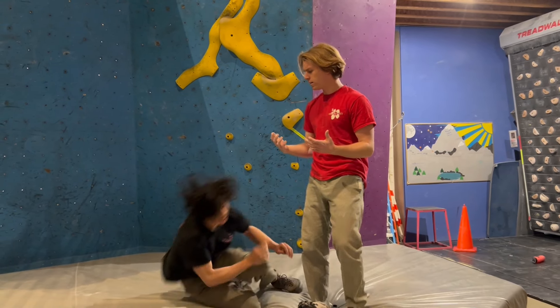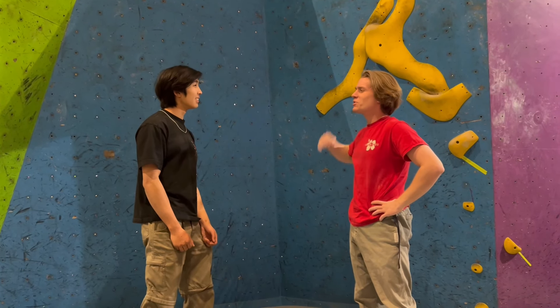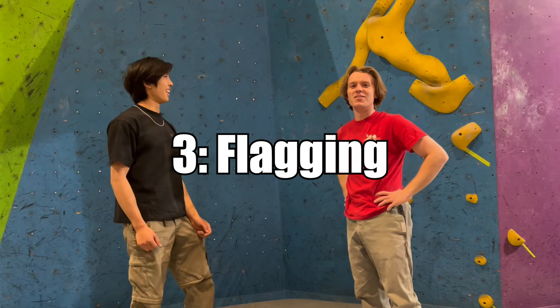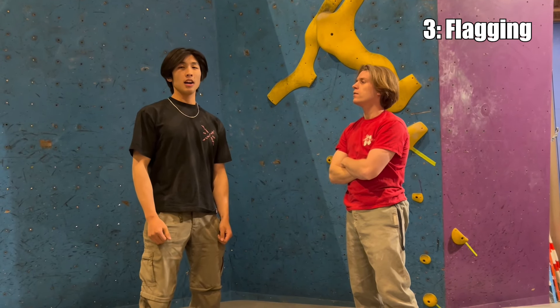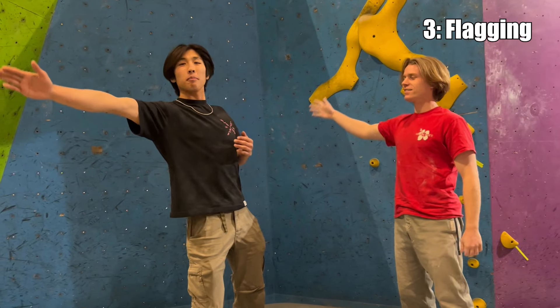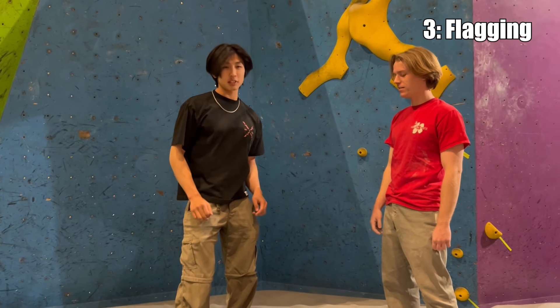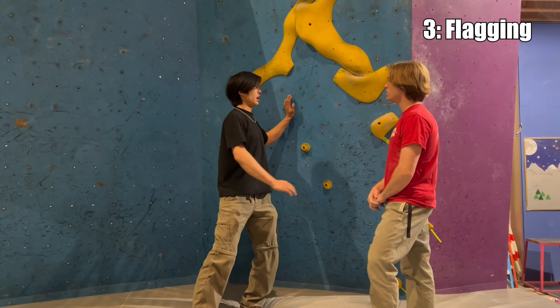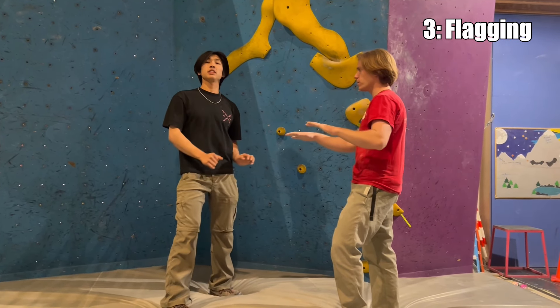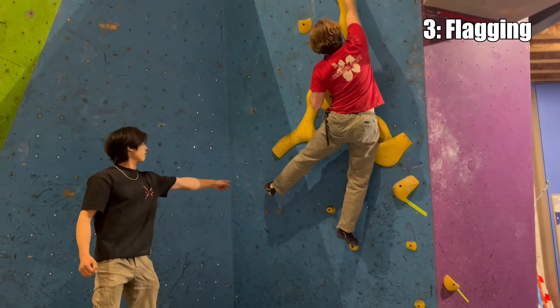I keep trying to keep both my feet on but it's not working. Sometimes too much of a good thing is not good — try using only one foot. What is using only one foot called? Flagging. Flagging serves two purposes: one is for counterbalance — for example, I can only reach about this far when both feet are on the ground, but if I extend the leg I can reach a little bit farther. Number two is when one foot pushes into the wall and the other foot pulls out of the wall, it creates a little counter tension, and that tension is really great for maintaining stability. Notice that flag is pushing pretty hard there too. That's a back flag.